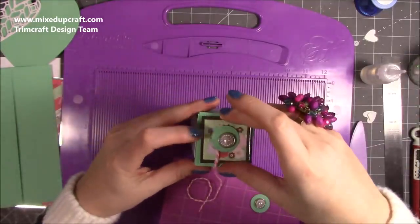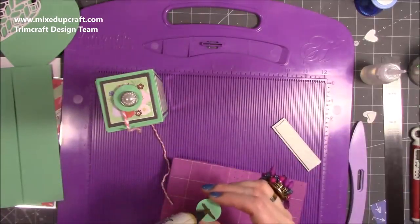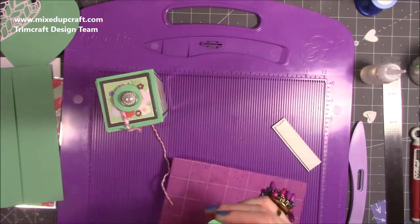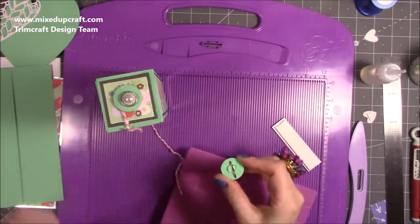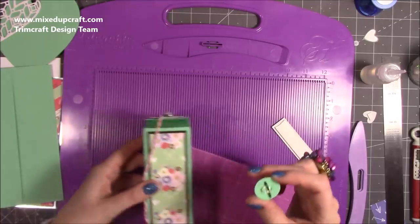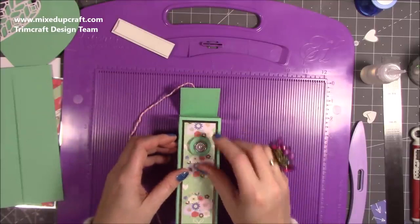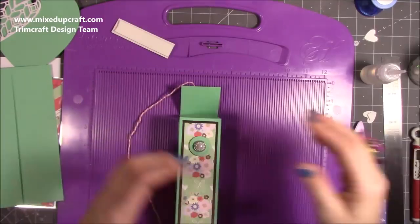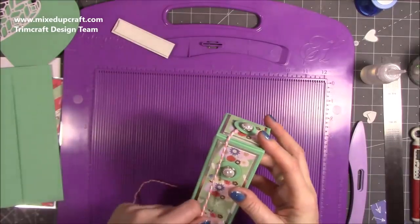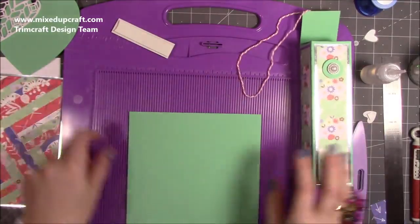Grab glue on the back of the decorative piece and stick it on there. For the bottom piece, put a blob of hot glue and hold it for a second so it keeps a little bit of shape and almost starts to set. Stick it about an inch to an inch and a half down on the card. Make sure if you're doing more than one that you're placing it consistently on all of them. Let the glue completely harden before wrapping the string around, otherwise it will stick.